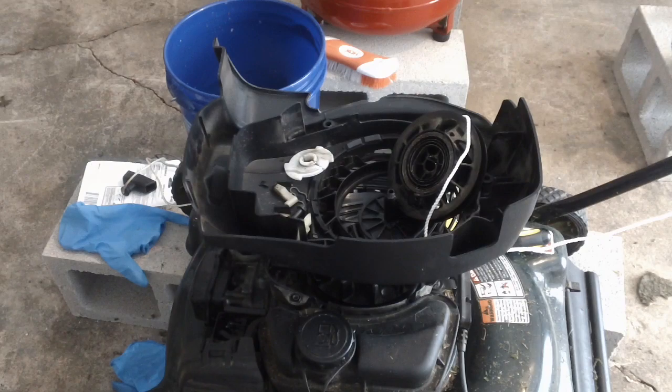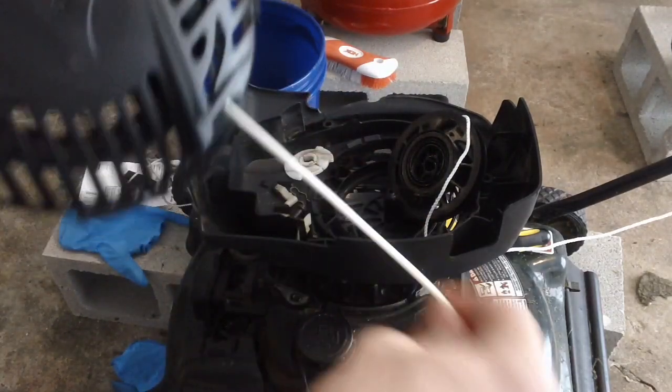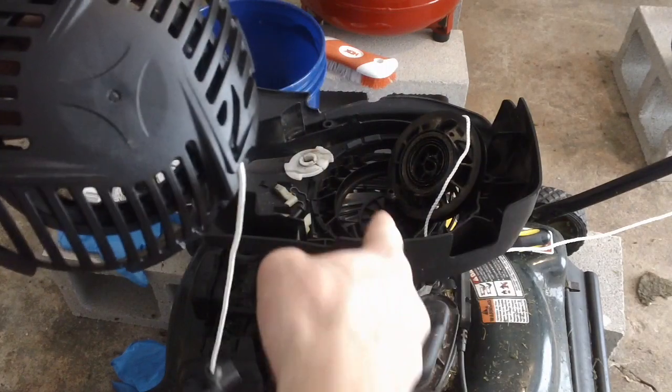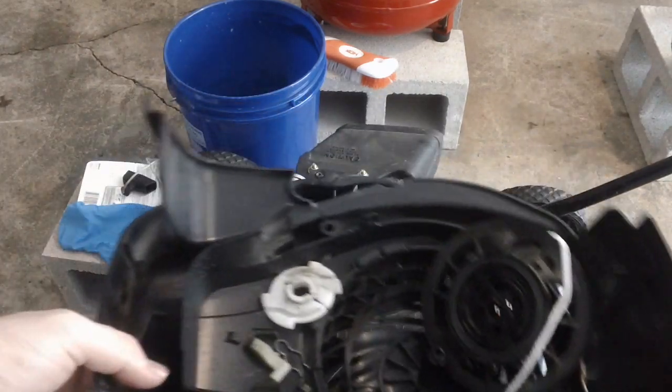It's got a Briggs & Stratton engine on it, and I have this new recoil starter to install. It's actually not brand new — I took it apart to confirm my theory about why this one broke, and it was a pain to put back together. It did not want to cooperate with me. This one actually came apart much easier, the one that was inside.